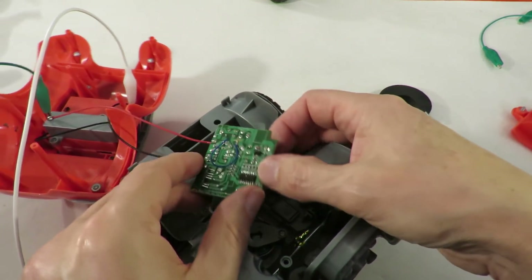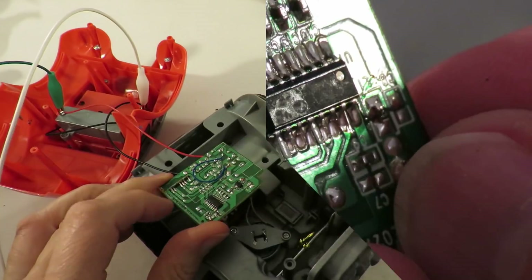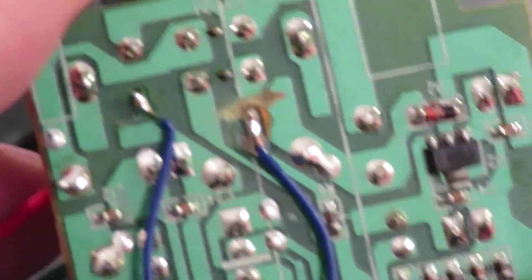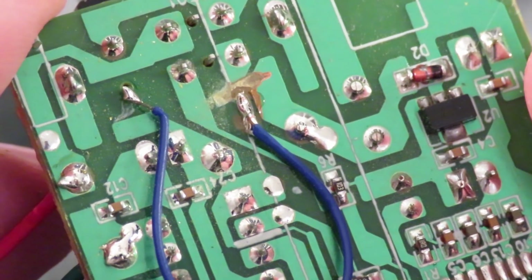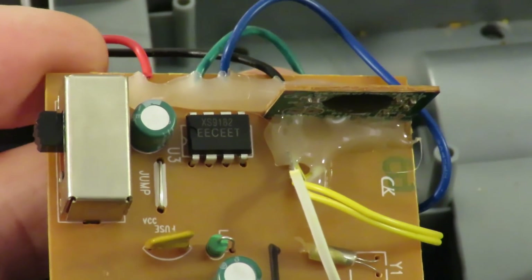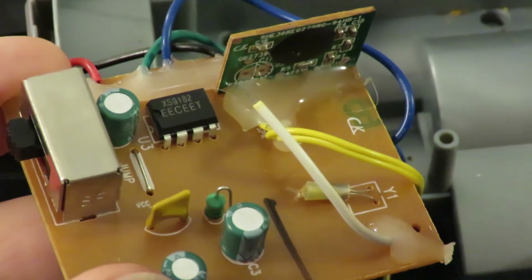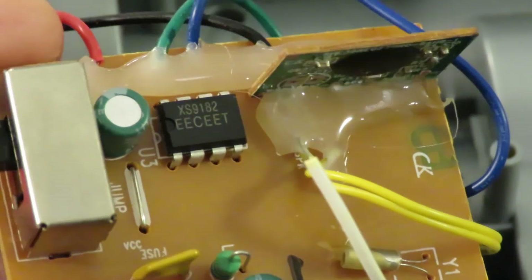Just out of interest, I'll have a little close-up of the chip if we can see it. That's an interesting modification there. Just a little bit more before we put it in the junk box — it looks like that chip there. Let's just see here: XS9182.